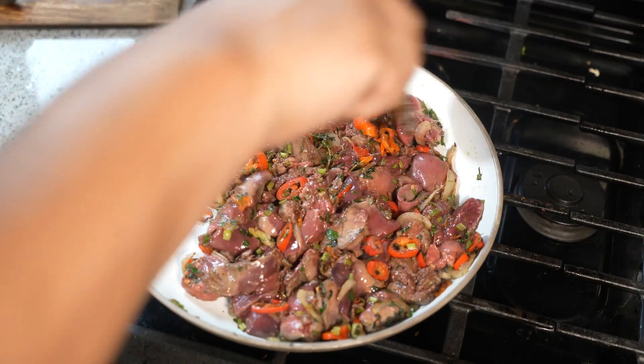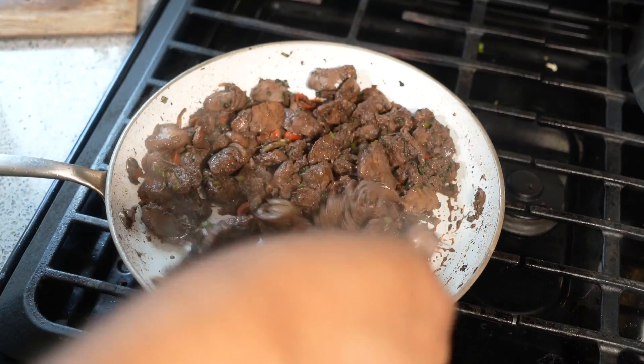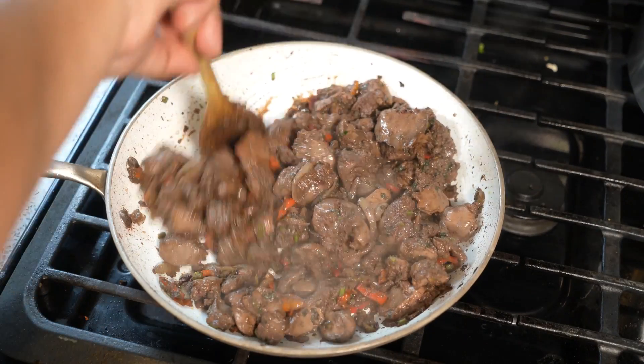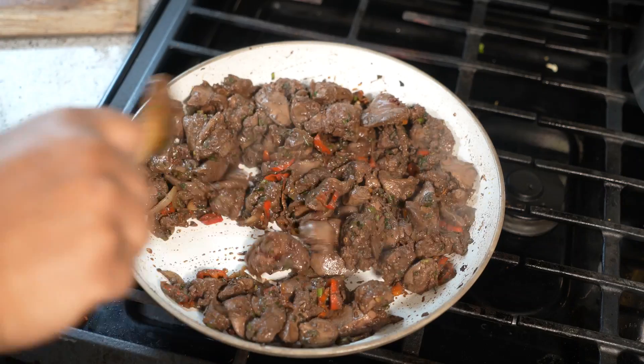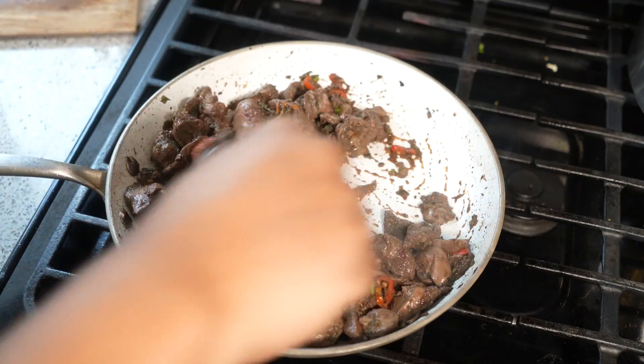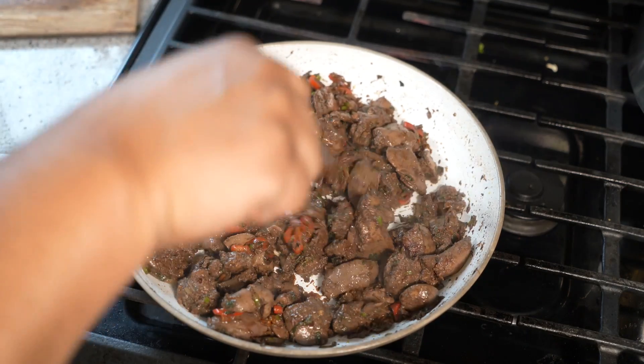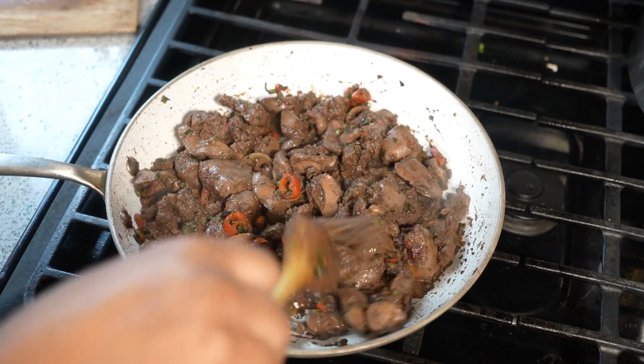Beef liver I find is a bit too chemical tasting. It's been going for five minutes — I'll give it another couple minutes. I turned the heat up to high to make sure it's fully cooked all the way through without making it chewy.